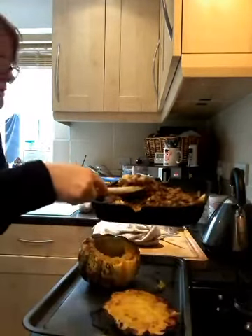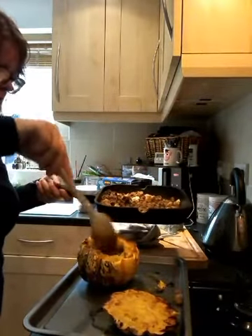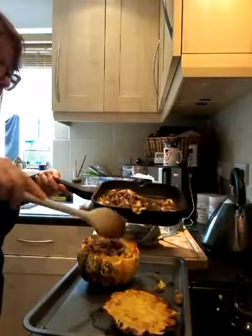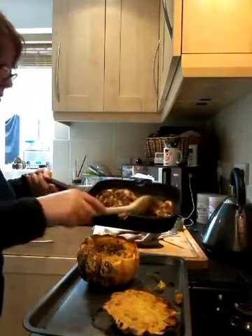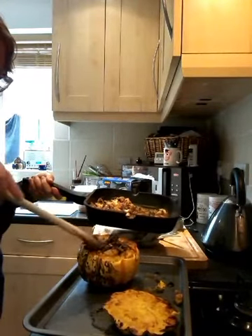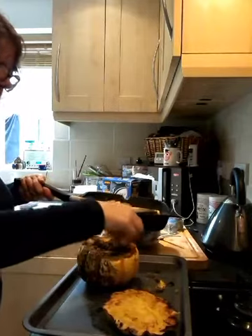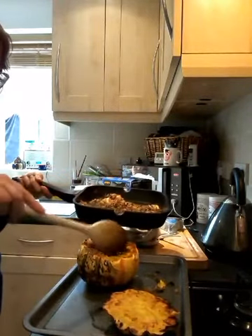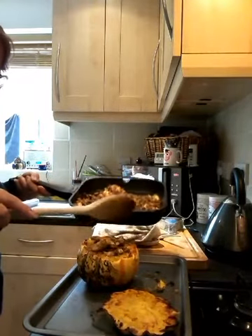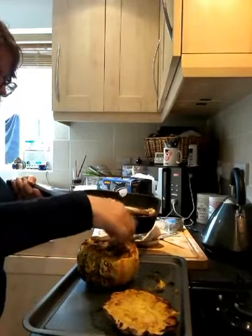I'm going to spoon in the rest of this mixture — I know I'm not going to get it all in. Pack it down a bit. Ideally you'd want two of these, one each. I don't know if I could eat a whole one though! That's taken up about half the mixture, so the four and a half syns I originally said for those sausages — I'd half that. But you could have the other half on the side of your plate if you wanted.